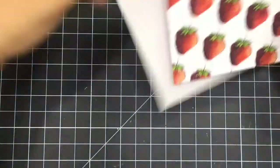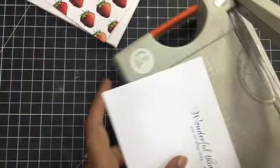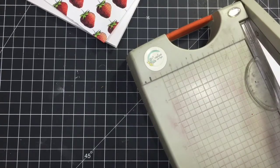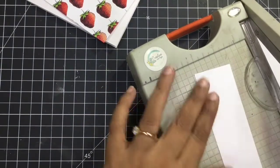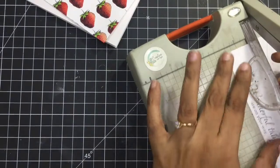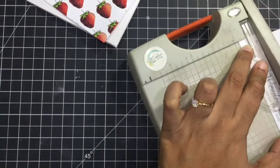The coloring is almost done and the panel looks so pretty and dimensional. Now is the time for the sentiment — I'm trimming it and it says 'wonderful things are on your way.' I'm creating a little banner kind of thing and trimming all the sides so that it fits well on the card, the A2 card size. This is very easy and quick.